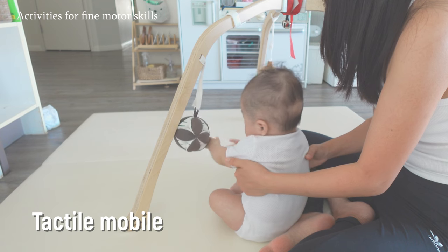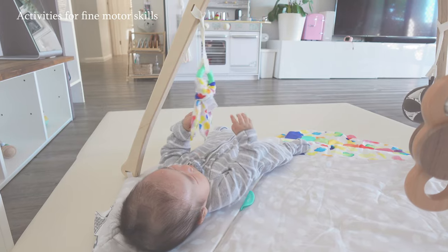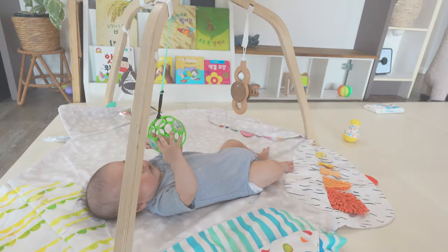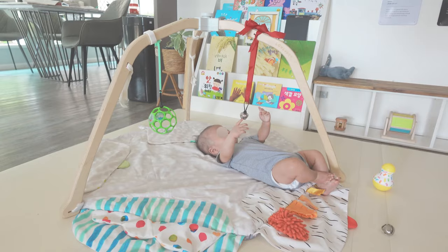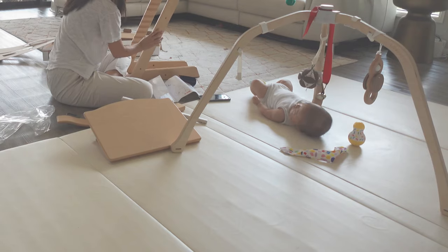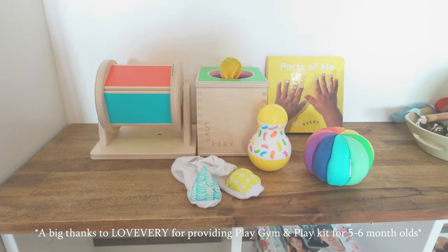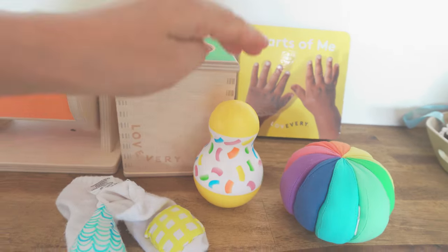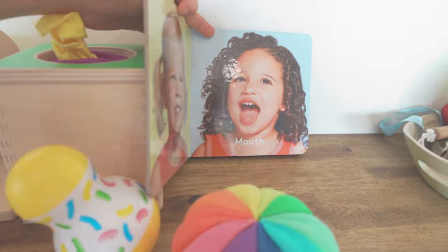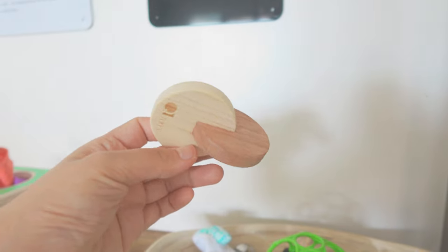Tactile mobiles are designed for babies to manipulate, helping them work on fine motor skills and hand-eye coordination for the first time. They can be hung within reach and touched, grabbed, and pulled, allowing babies to actively engage with them. You can set up tactile mobiles on a play gym, a Pikler triangle, or any other sturdy surface to ensure it doesn't fall onto the baby. Thanks to Lovevery for providing the play gym and play kit for five to six month olds — not all toys in the video were gifted; some I purchased myself, so check the description box for links.